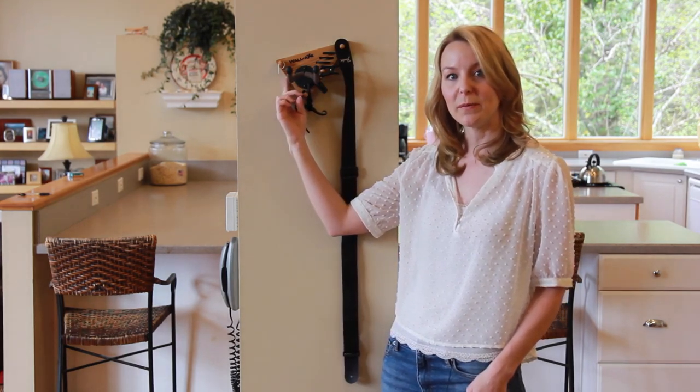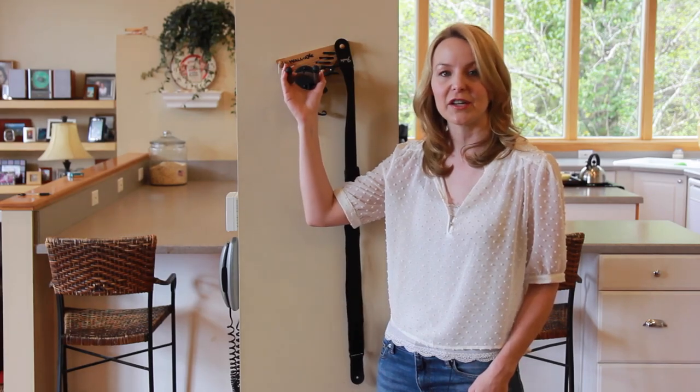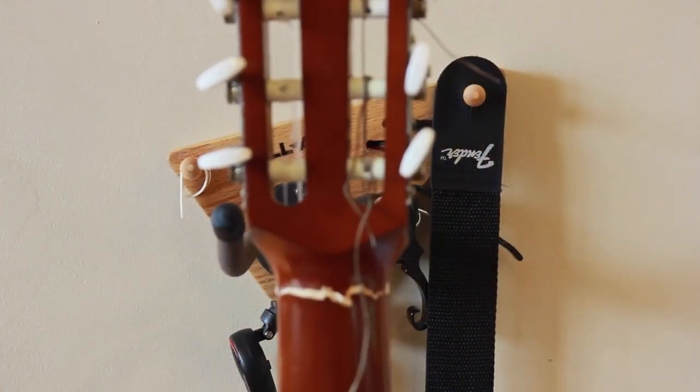It's got a solid wood-based construction, the guitar hanger itself is very sturdy — it's actually been tested up to 40 pounds. I know I have a cracked guitar in my house because it got tipped over; it was leaning against a couch, and that is definitely not what you want to happen to a guitar.